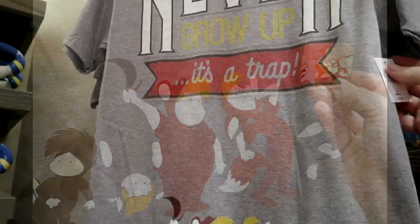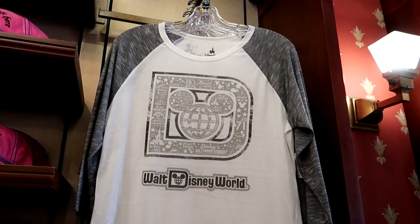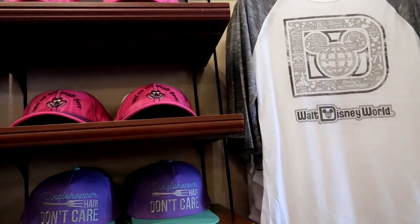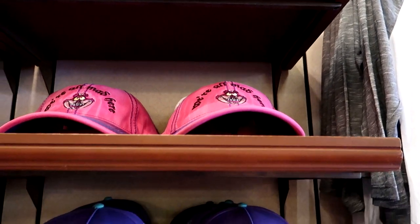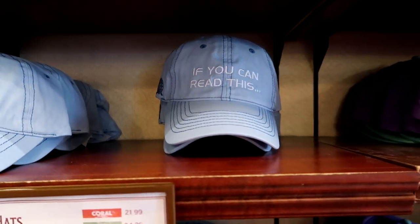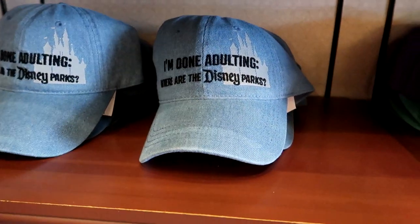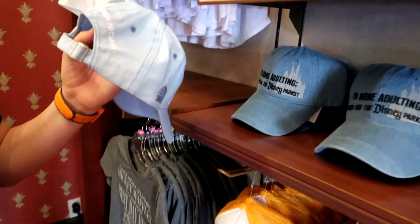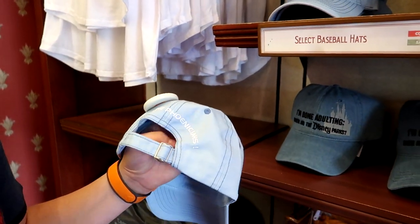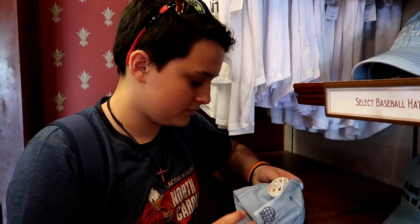This t-shirt is $24.99 — I do not recall that t-shirt last time. 'We're all mad around here.' Now this was here — if you can read this, this was not here. The back says 'I'm done adulting — where are the Disney parks?' And what's the back of that say? 'Thank the Venetians' — that's from Spaceship Earth where she says 'thank the Venetians, they invented them.'